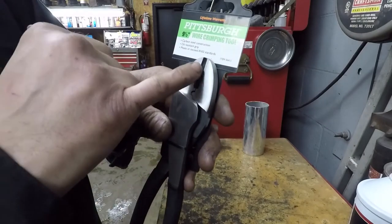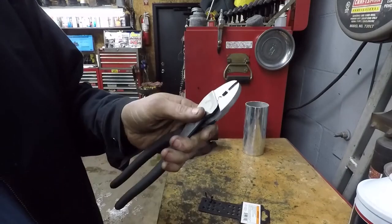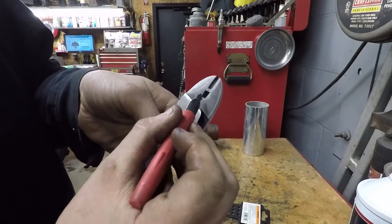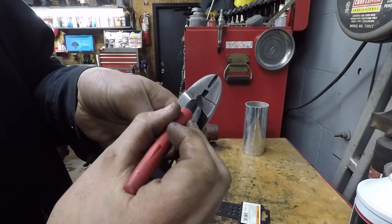You can see this right here — that's what actually does the crimp. We don't need any of the rest of it, so we're going to break that out of there. What we're going to do is cut it right there.